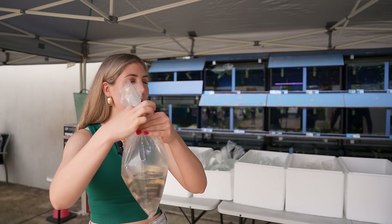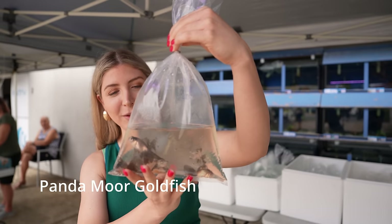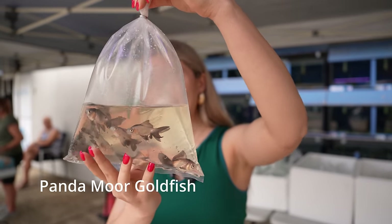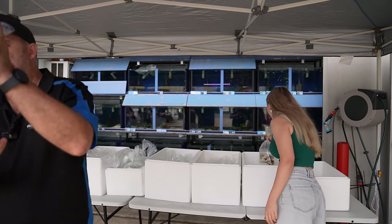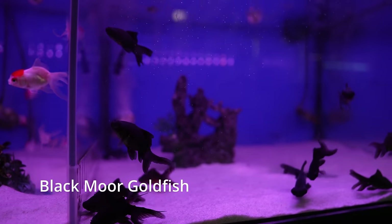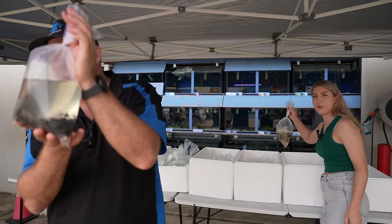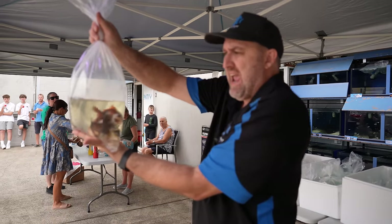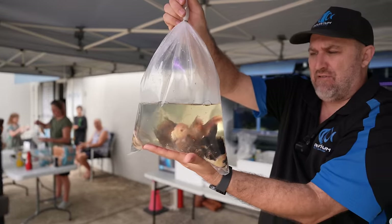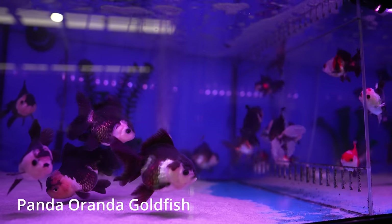These ones are called panda maws — they look like a little panda, black and white, very cute. And this is your standard maw, also known as the black maw. The panda version is black and white, but this one is pure black with big protruding googly eyes. The panda version has the black and white coloration, which is why it's called a panda.